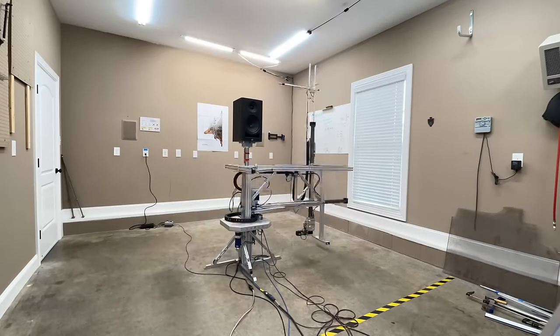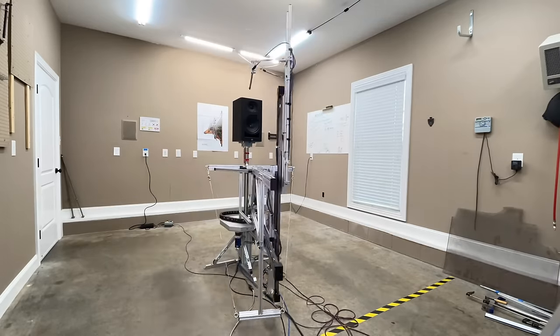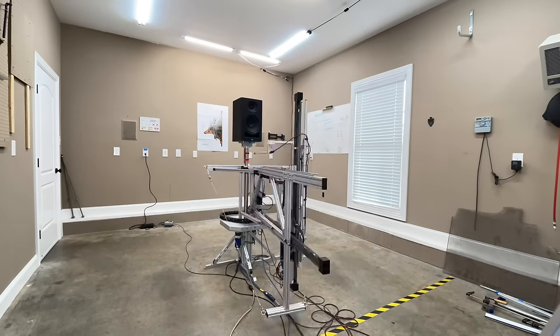Now let's look at some of the data I've gathered using my Klippel Near Field Scanner, which is a state-of-the-art robotic device that allows me to get anechoic data in a non-anechoic environment.